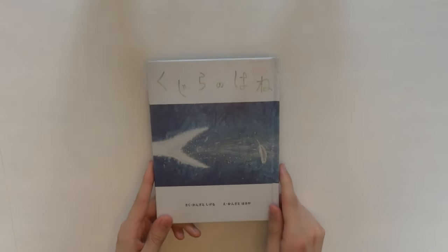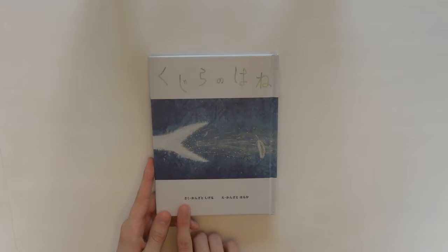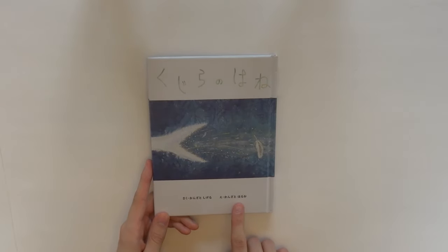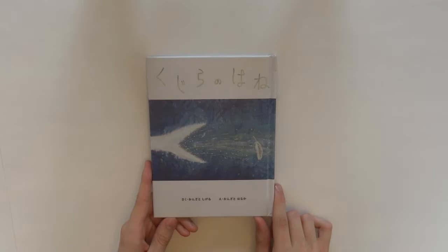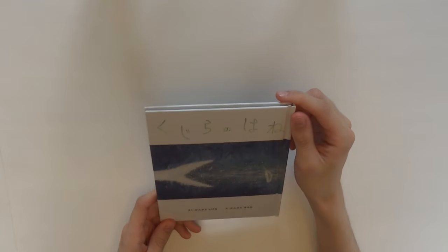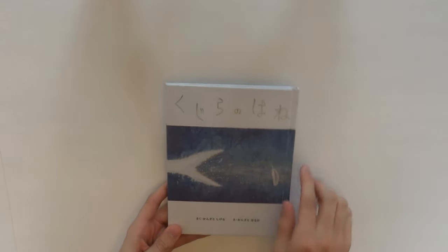And then it says — Saku Kanzato Shigeru e Kanzato Haruka — which is their parents. So the drawings were by their mother, and I guess the writing was their father. So I won't give you any spoilers, but this is very integral to the story.